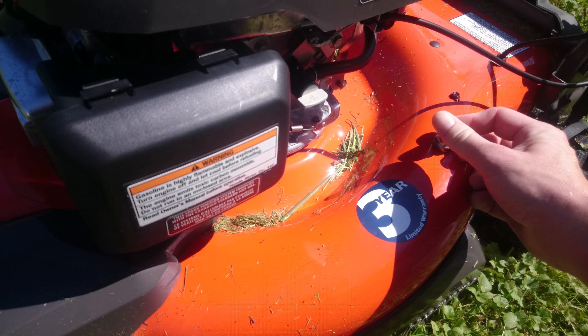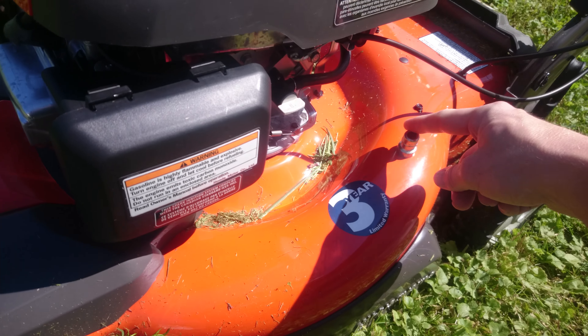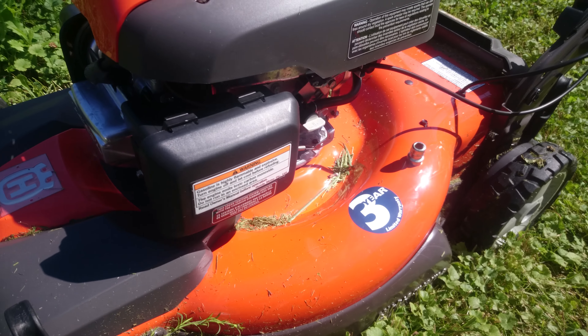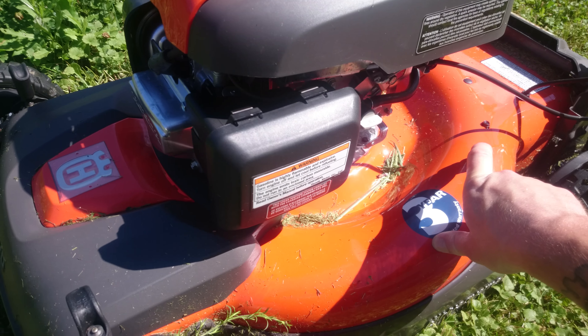This little adapter right here comes with a piece you clip on — you hook your garden hose to it, start your lawnmower, turn the water on, and it cleans the under deck. I've used it once and it worked really well.